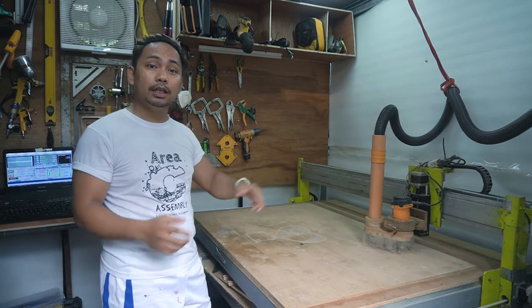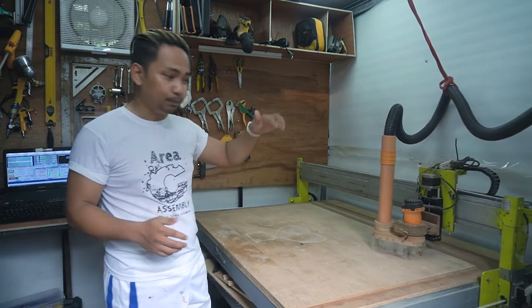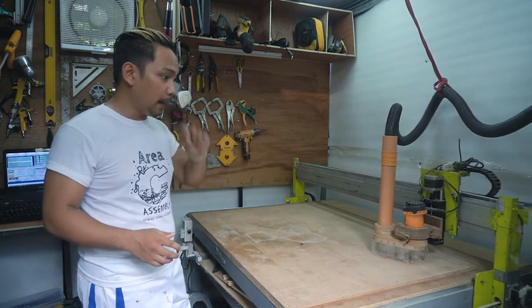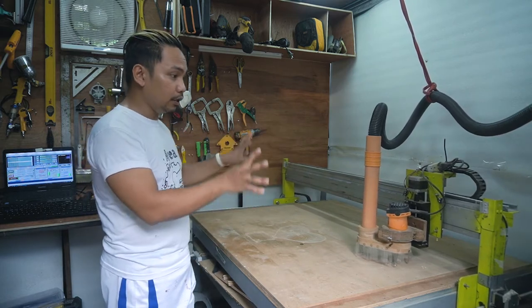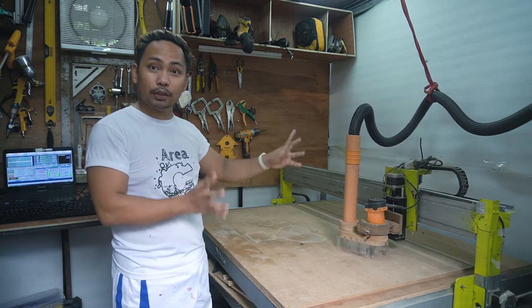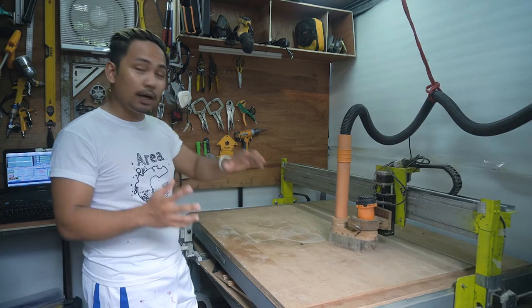If you want to build your own CNC machine, go to that channel — I'll put the link in the description below. I'll also link all the equipment and electronics I used in the description.